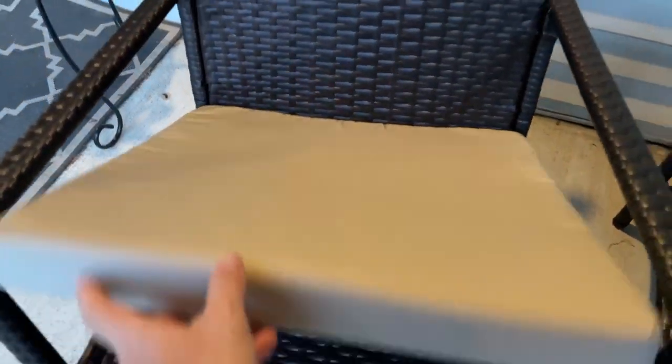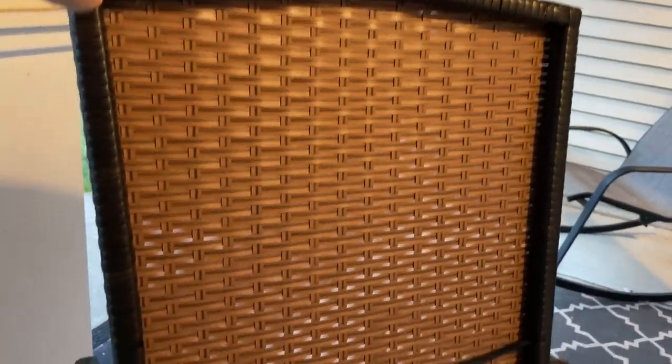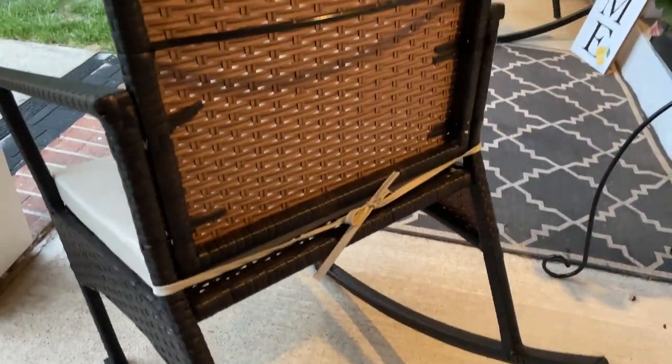You also get a pad. You don't have to use the pad, but we use it because it comes with it, and it just ties onto the back — I'll kind of show you the back here. They just tie onto the back just like that. The chairs themselves are very supportive. I am a bigger person, and I fit just fine in the chair, so they are very comfortable.